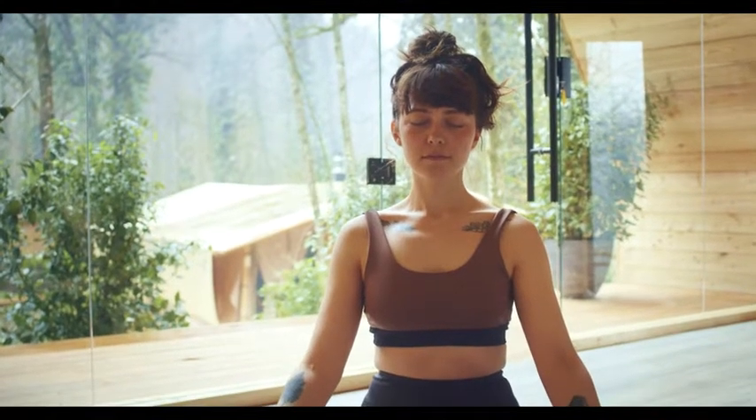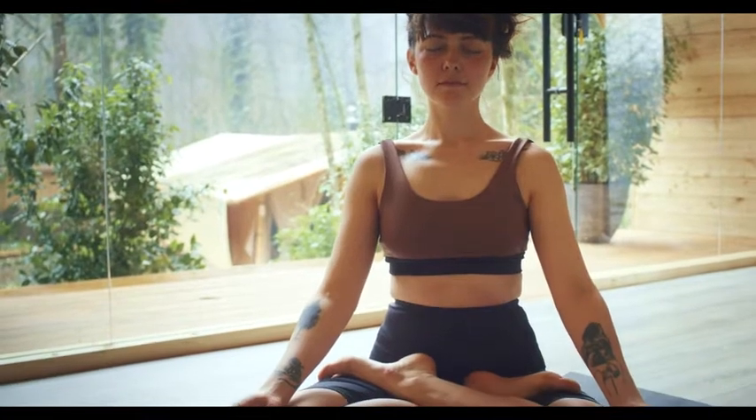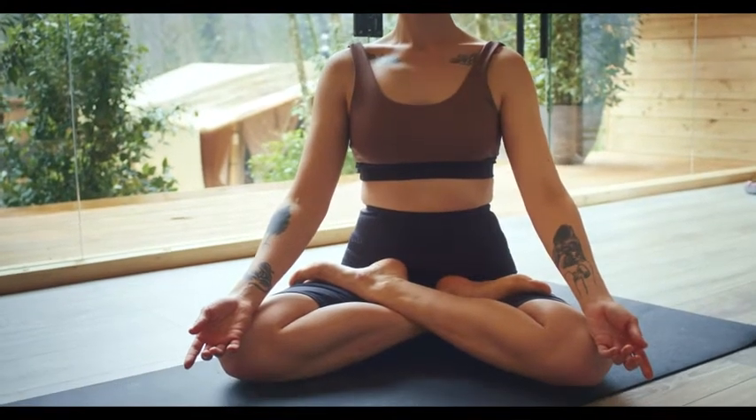Hello everyone, my name is Kelly. Have you ever wondered how to use a singing bowl? In this video, let's get into this playing technique guide by using the most common methods.